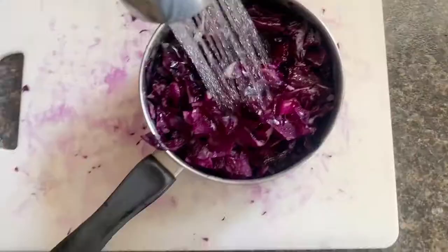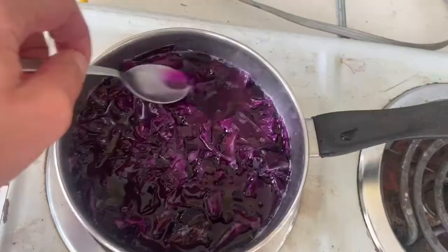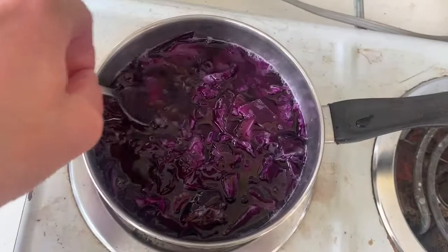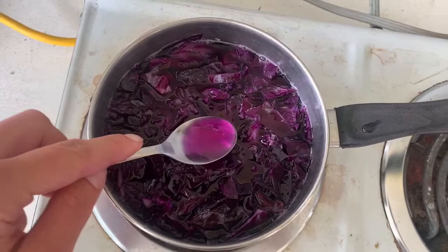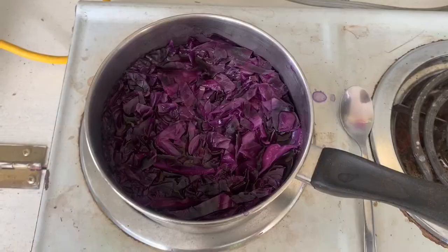Fill the saucepan fully with water, just until the cabbage is covered, then place it on the stove or hot plate. We want this on low, simmering for at least an hour if not three or four. Low and slow seems to be the best approach for ink in order to retain color and prevent browning.